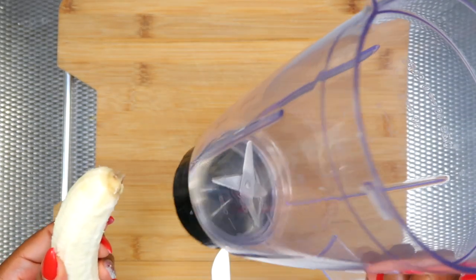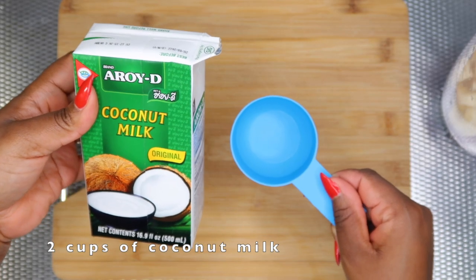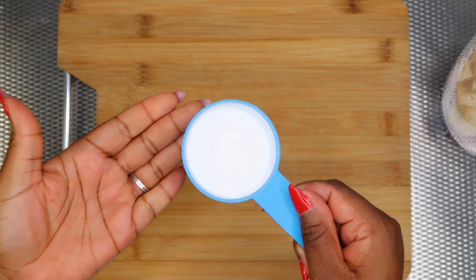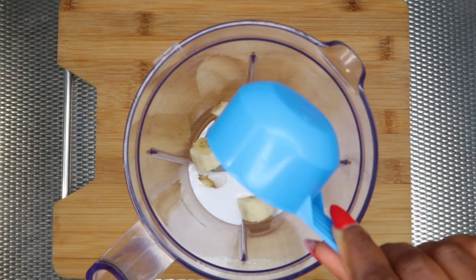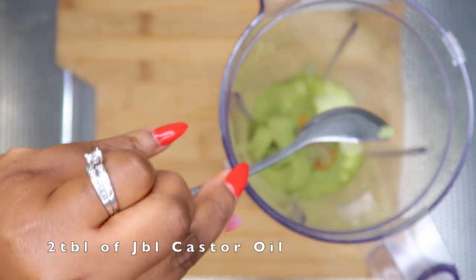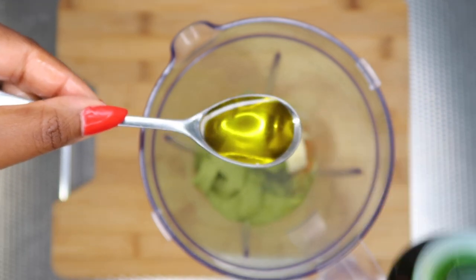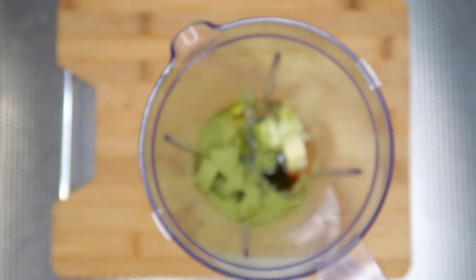I'm gonna take my blender — you can use any blender that you have — and chop the banana into pieces; this will help with the blending. Then I'm gonna take my coconut milk and add about one or two cups depending on the quantity you want. I went ahead and used two cups. Then I'll add my moringa powder, two tablespoons of Jamaican black castor oil, and ten drops of essential oil, then blend it for one minute.